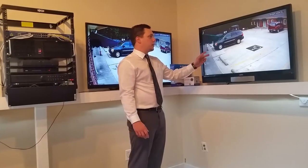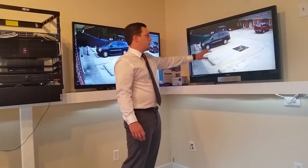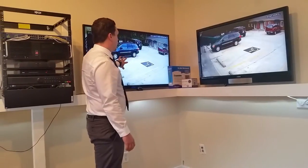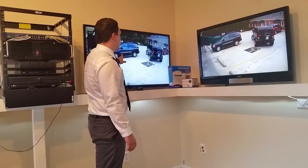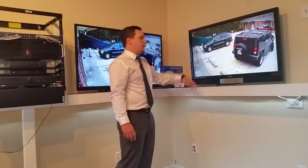We have a monitor here in our showroom — actually we have a few monitors. This particular monitor is showing a live AHD feed to an AHD DVR. This TV right here is showing a comparable IP system. So this is a 720p IP camera, and this is a 720p AHD camera.